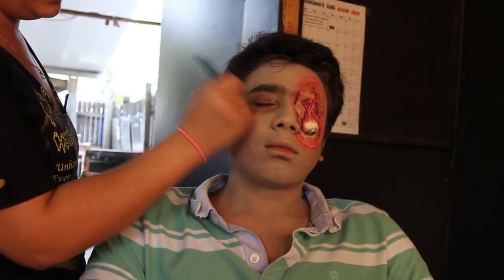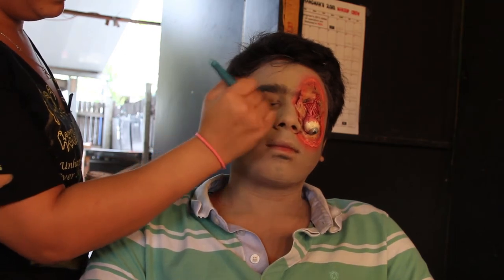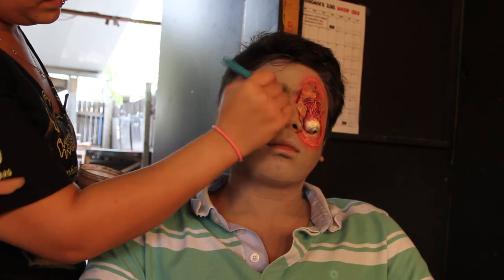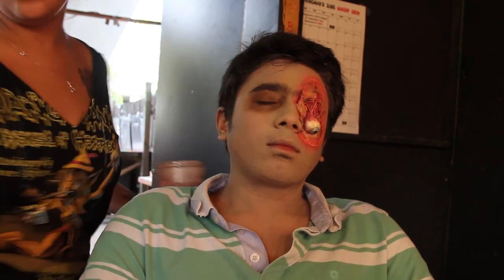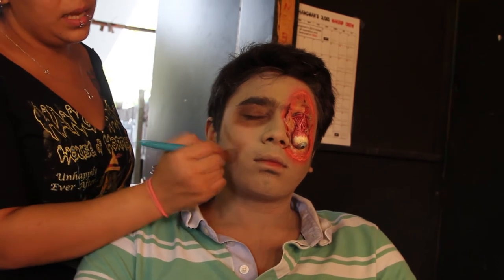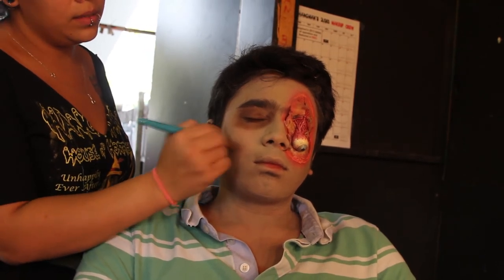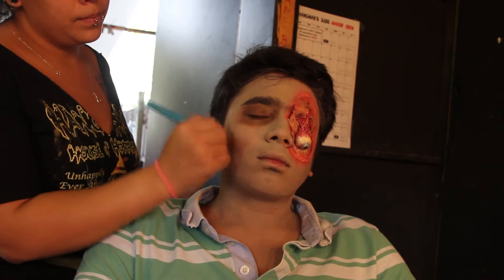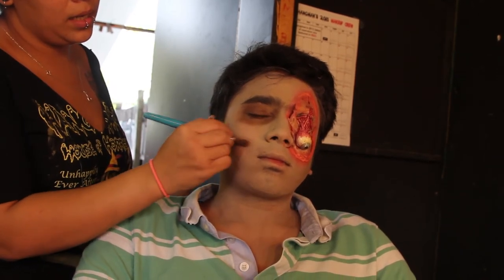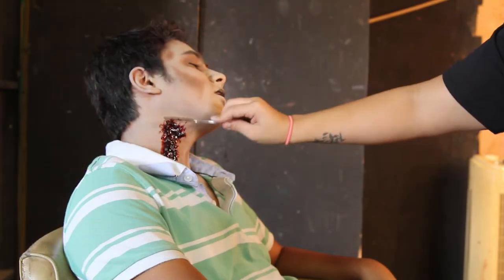I'm going to start and then just blend it in the whole rest of the way. The lighter you do it the better, so if you make that little kind of awkward L, then you can just follow the rest and just blend it down. That's where he has that sunken area — dab it and it'll look a lot better.